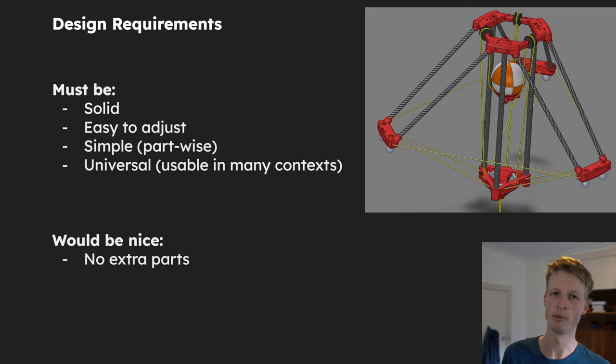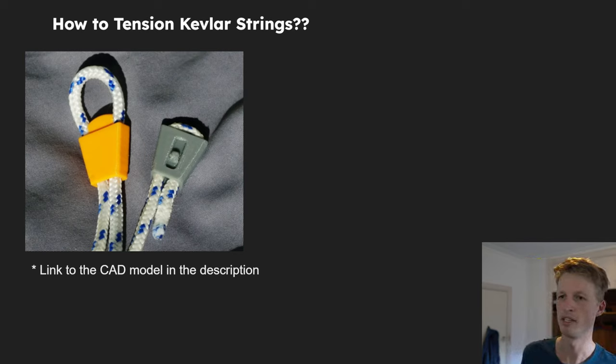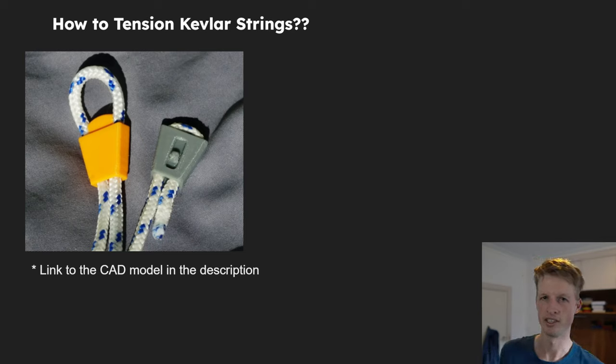So I started looking around to see what people have done in the past to tension strings. I found this file that someone had on Printables and I really like it — it's a very clever way to lock off the end of a string. I was thinking if I could do this on the ends of all the strings, I can just easily change the length and pull it tight. However, I'm a bit concerned because the Kevlar strings I'm using are quite slippery and I don't think this design would work as-is. I think I'd need to do a couple more rounds, and then it might get tricky to tension. For cords and thicker ropes, I think it's fantastic.